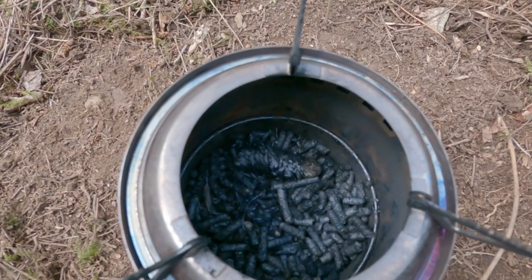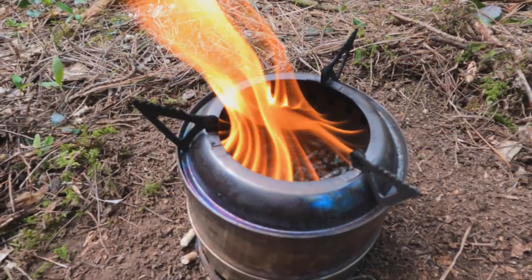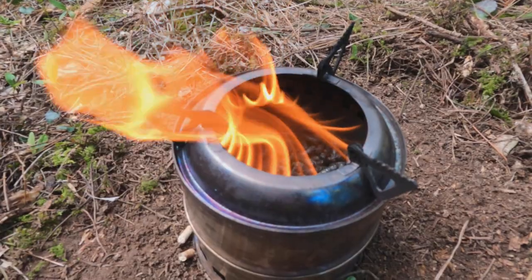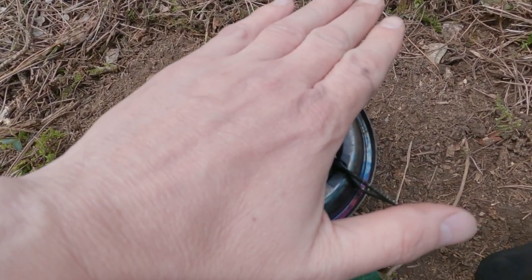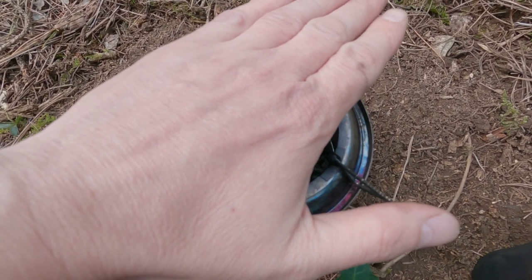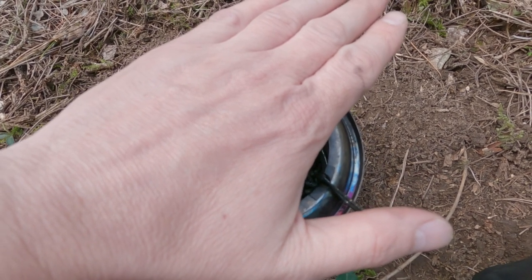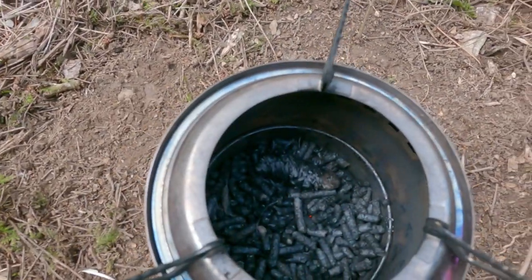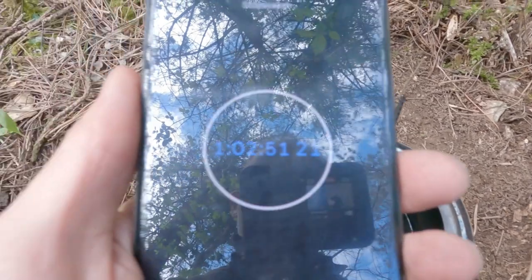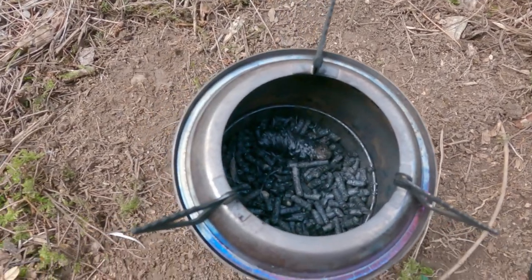Looking down into the stove now — there are no visible flames, but as you can see on screen it's been producing a really good hot flame pouring out of those gasifier holes at the side. I put my hand over it and you'd struggle to keep a hot brew warm. I held it there well over five seconds and the heat has gone from it now.